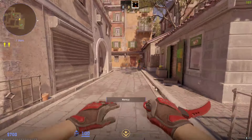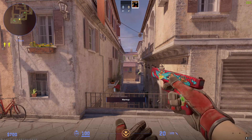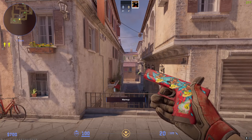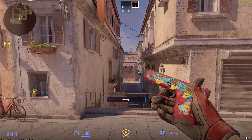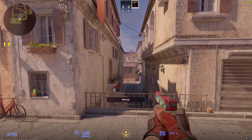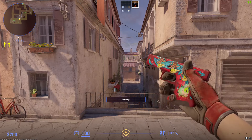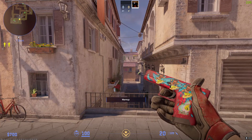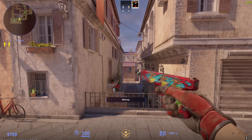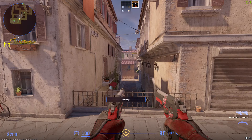Let's move on to the pistols, starting off with the T-side starting pistol. I have the Glock Water Elemental — it's minimal wear, not factory new — it is a 0.0x float and it has a Baby Blue holo on the stock and three Surfs Up stickers across the top. This was obviously made before the new sticker update where you can put stickers anywhere. The Glock I've been using for quite a while now, I like it and it's staying for now.